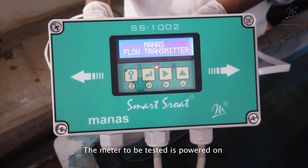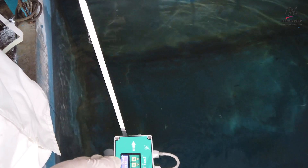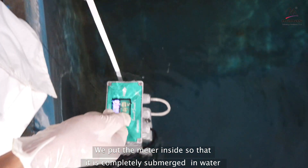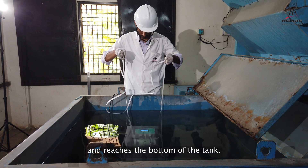The meter to be tested is powered on and is ready for the test. We put the meter inside so that it is completely submerged in water and reaches the bottom of the tank.